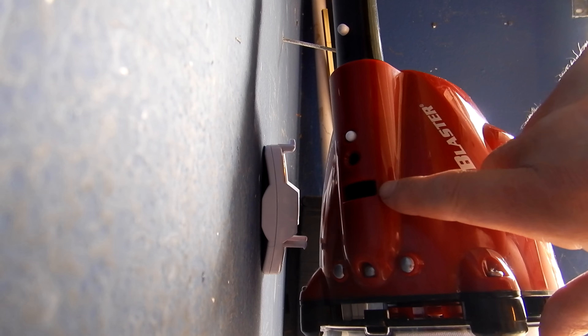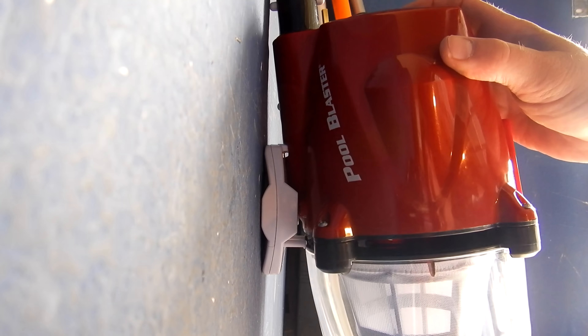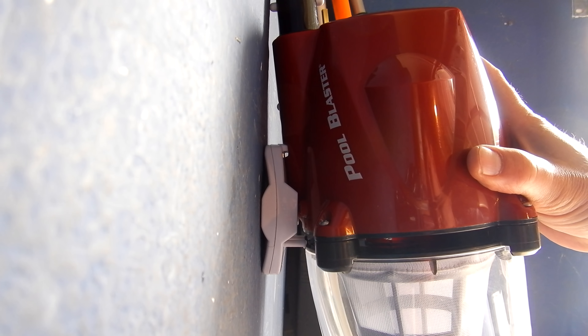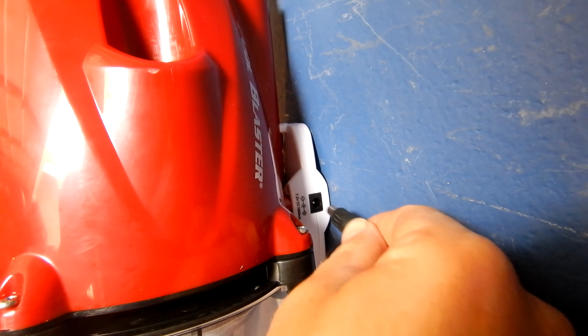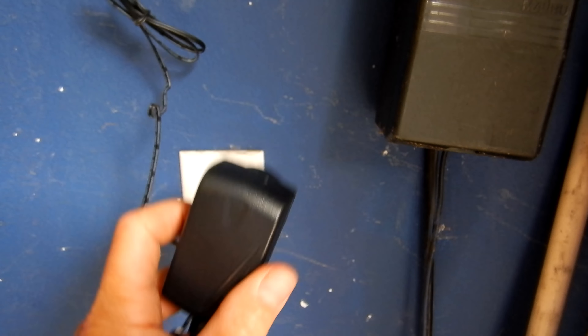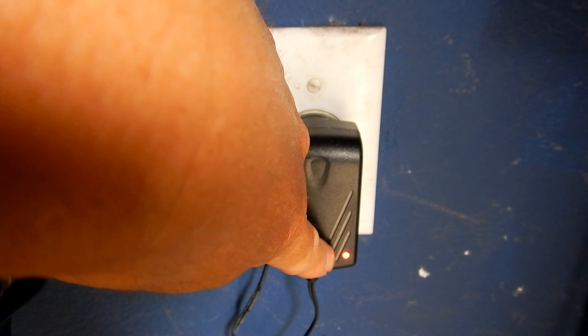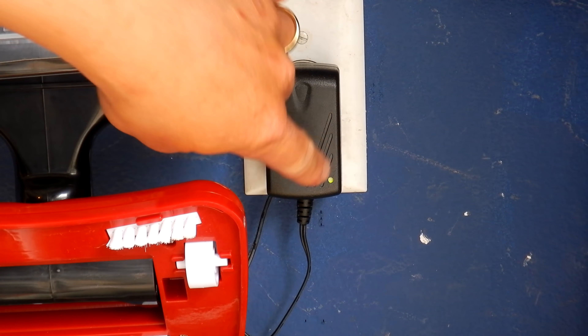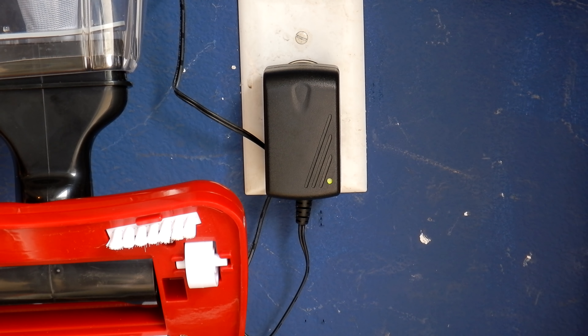To charge the Pulse, hook it right into this spot here — see the hook right here — slide it in and hook it on. Once it's on there, push back and it'll snap in firmly. Then take the charger and plug it in. You're going to see the light turn red, indicating that it's charging. Once the light turns green, you know it's fully charged. It should take about two or three hours to fully charge the cleaner.